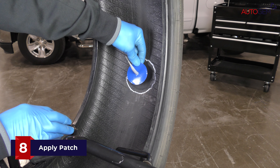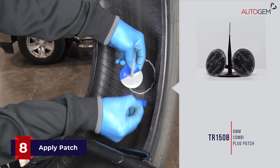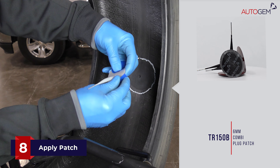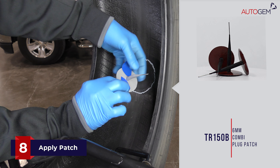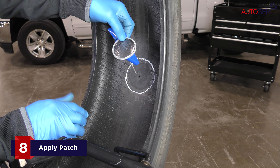Autogem combi plug patches include a protective backing to prevent the adhesive gum from being contaminated during storage and use. Remove the backing from the plug patch, taking extra care to avoid touching the bonding gum found on the inside of the patch and the rubber stem, as any contamination of the gum could cause the repair to fail.